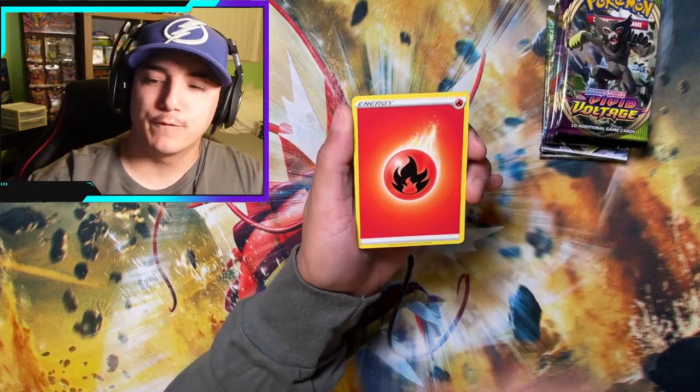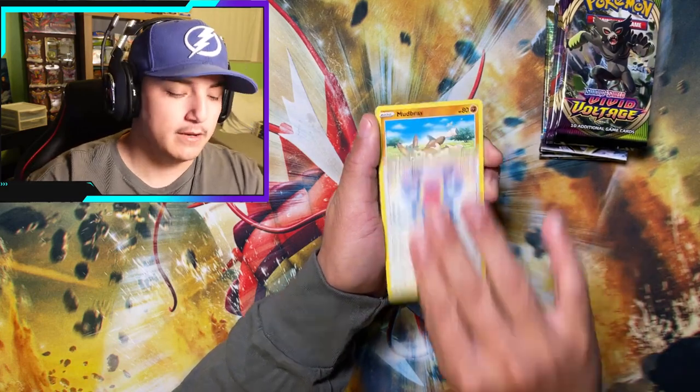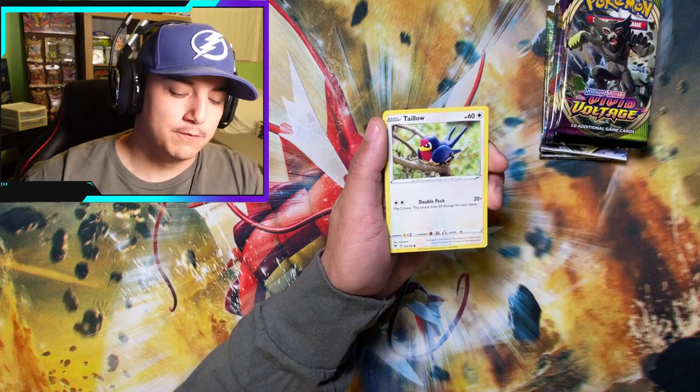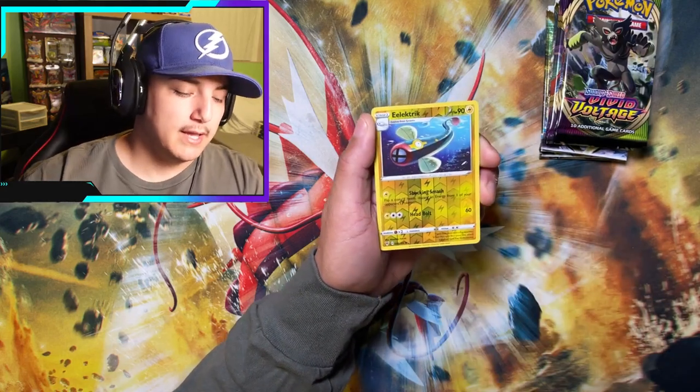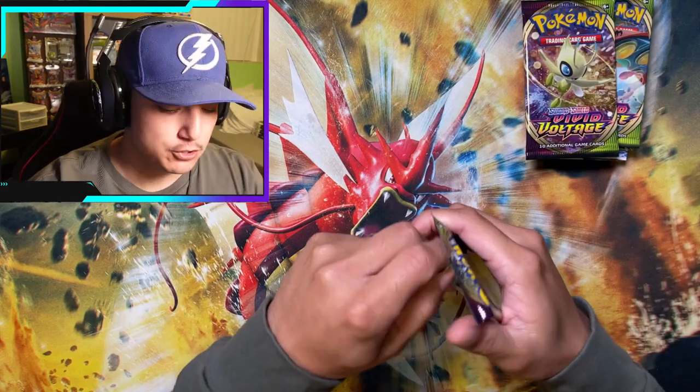Here we go, first booster pack. Can we get something going? It's been far too long — we need to pull something from Vivid Voltage, a.k.a. the Rainbow Pikachu set. We're jumping straight into it.